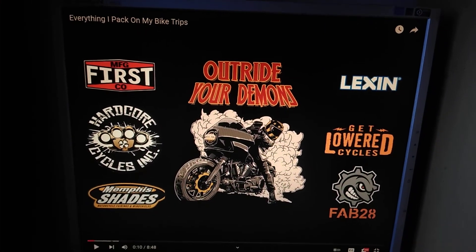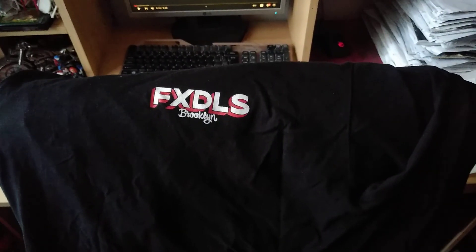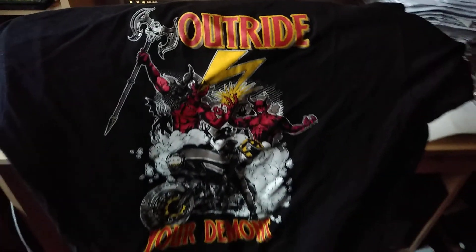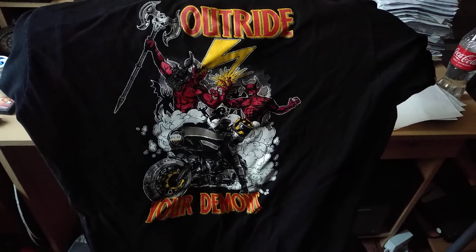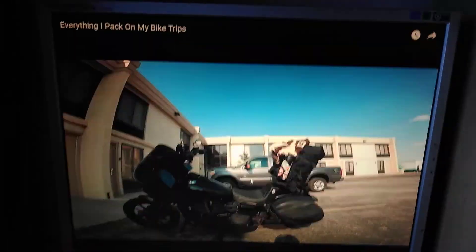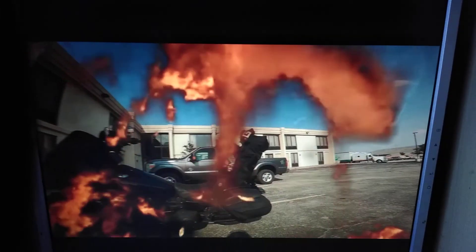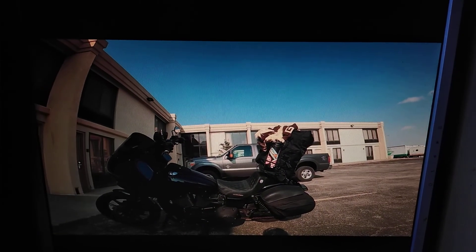fxdls brooklyn. Hashtag outride your demons. All right, what's going on YouTube, fxdls brooklyn is back in the building.